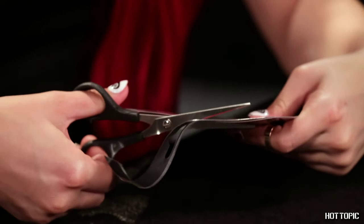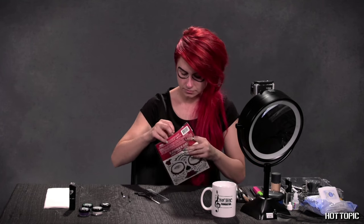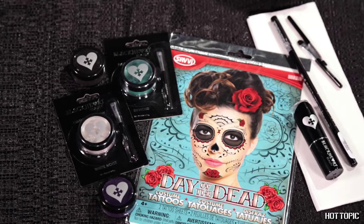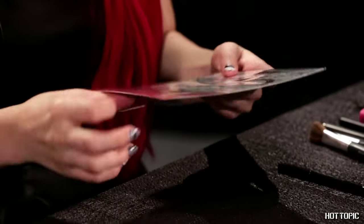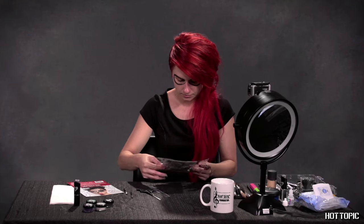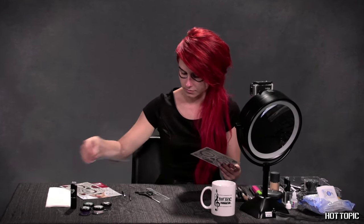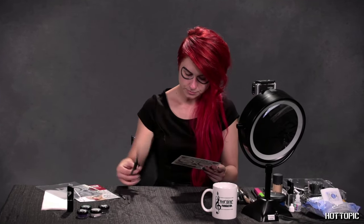Now grab one of the Hot Topic Day of the Dead temporary tattoo packs to really get started. Both guys and girls can rock this look, but I'm going with the more feminine pack that features the rose theme. These tattoo packs are great — whether you're a makeup artist or a makeup amateur, these make it so easy to get the ornate designs of Day of the Dead makeup without all the typical face paint work. Totally genius. By the way, when it comes time to remove these later, some baby oil does the trick.